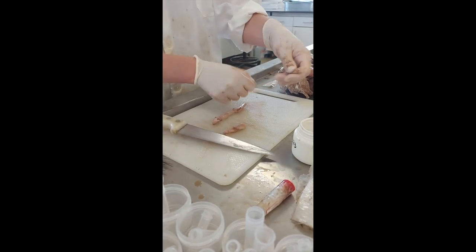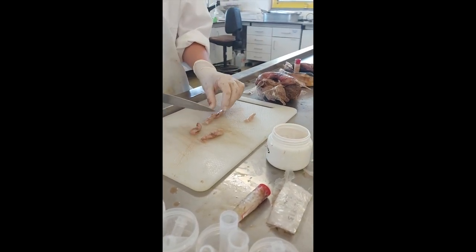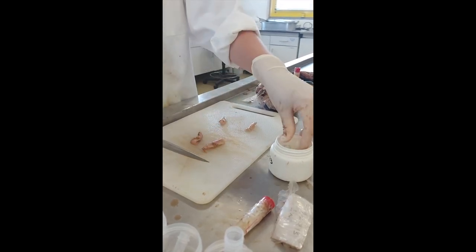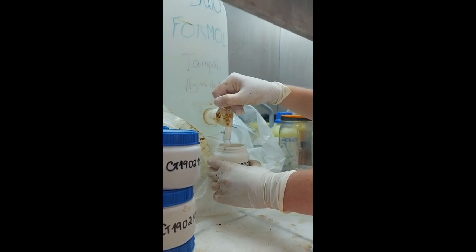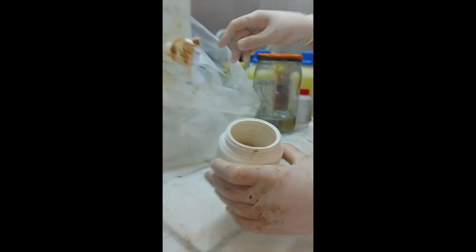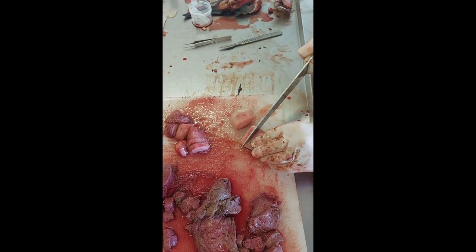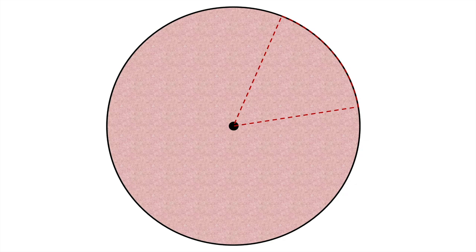A 2cm wide transverse slice of each gonad is taken and preserved in 4% formaldehyde, and after a minimum of 10 days this is transferred to 70% ethanol. These samples will be used to look at the histology of the reproductive organs. If the circular piece of gonad is too large to fit in the container, a triangular section of the larger circle can be taken, ensuring the centre and the edge of the gonad are included.